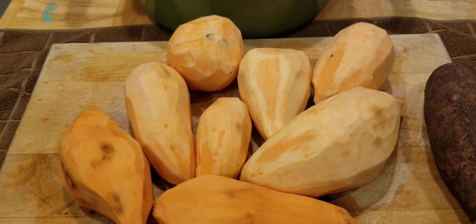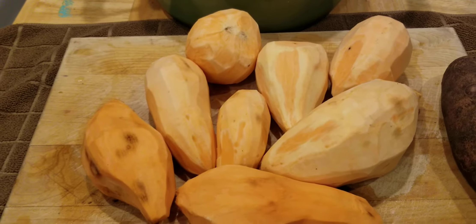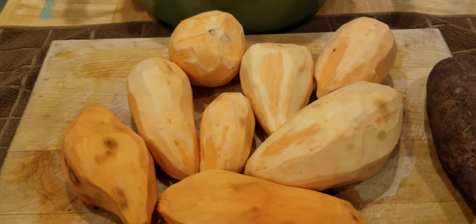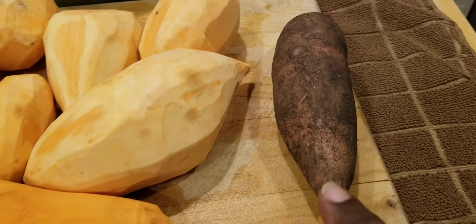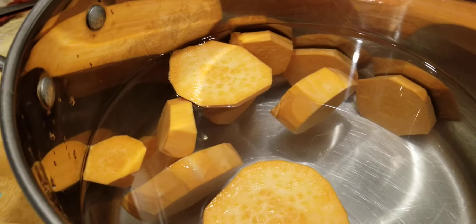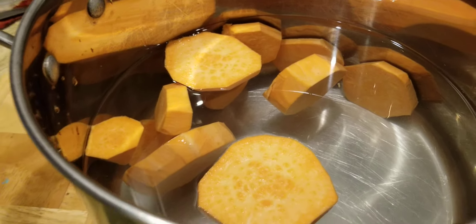It's your girl, and I am getting ready to get my sweet potatoes ready to rock and roll for my Thanksgiving dinner. I wanted to let you know these are the sweet potatoes that I grew out of my garden. They started out like this and I had to wash them, peel them, and then I am ready to cut them up and put them in this pot. Some of them I have already put in the pot, cut up.